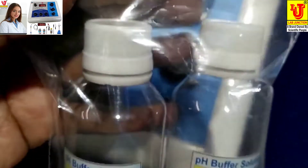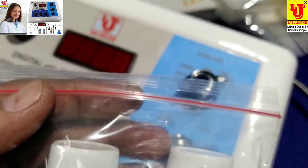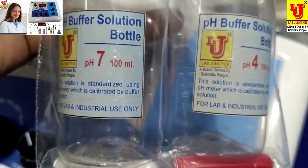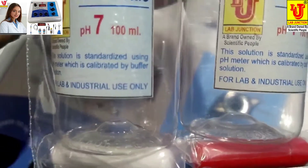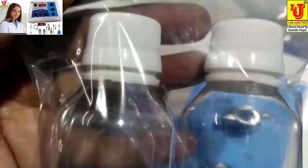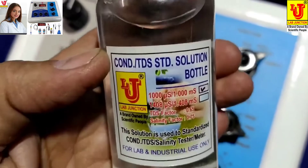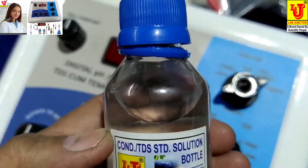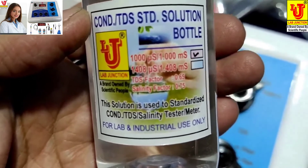pH buffer bottles with capsules: 7 pH and 4 pH. You have to add 100 ml distilled or de-ionized water to each bottle, add the powder of the capsule, and wait 4 hours. After that, your buffer solutions are ready to use. This is the conductivity TDS standard solution for standardizing the instrument — it has 1 millisiemens for conductivity, 650 for TDS, and 750 for salinity.